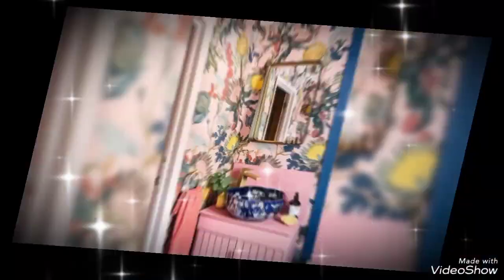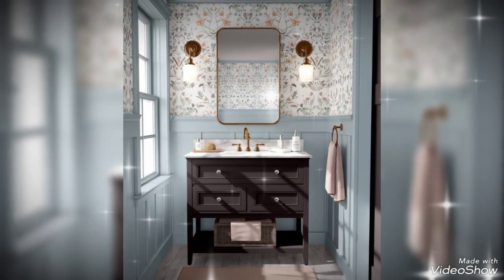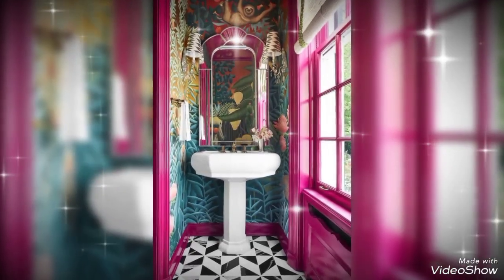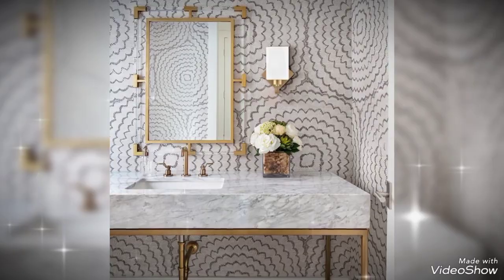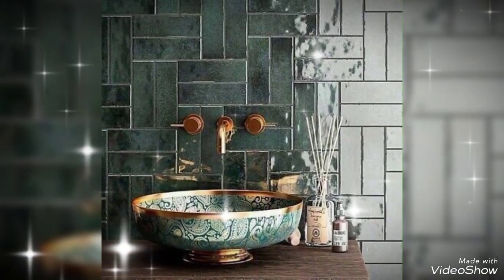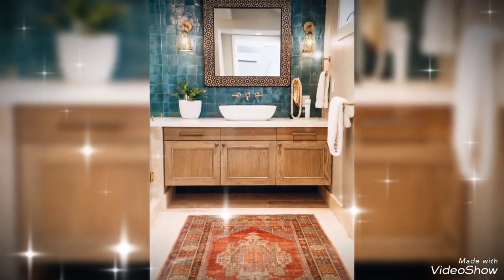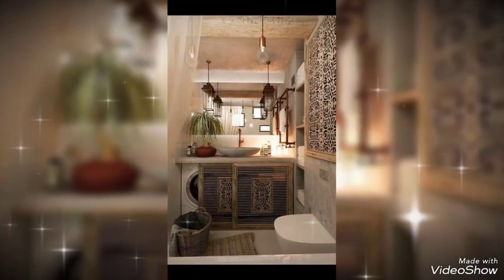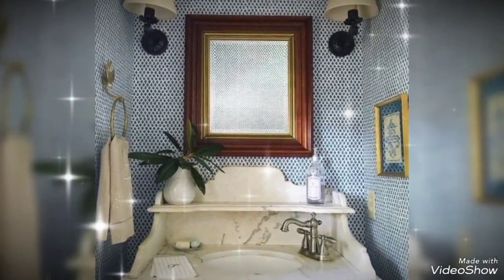This one is very unique with the buffet table — an amazing and very interesting design. This one is also very interesting and this one is spiral, very different. Again, this one is a very unique one — wonderful. This one is very beautiful and very trendy. Viewers, stay tuned with us. I love you.